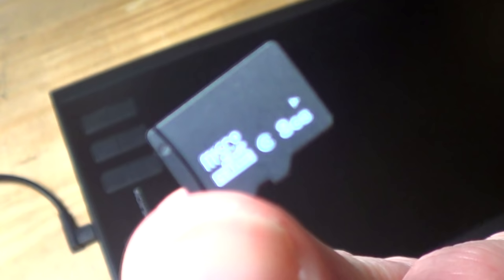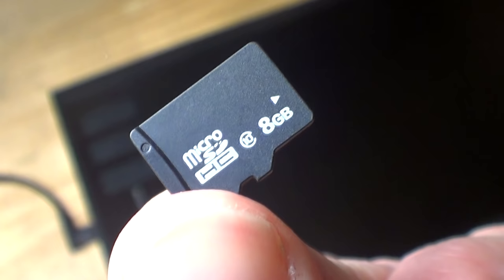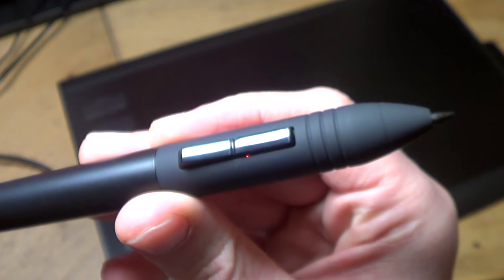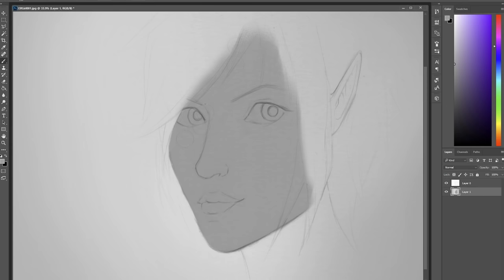The tablet also has 16 soft keys along the top. It comes with 8GB of memory on a micro SD card, which is extremely handy if you're travelling and using different computers, as you can store your projects in the tablet itself. It also means the drivers and installation software are all already inside the tablet for when you plug into a computer for the first time.